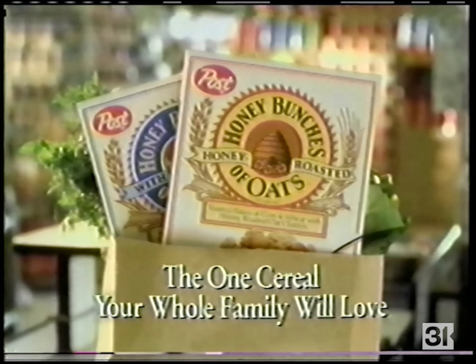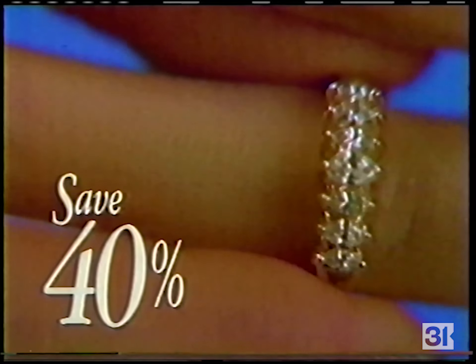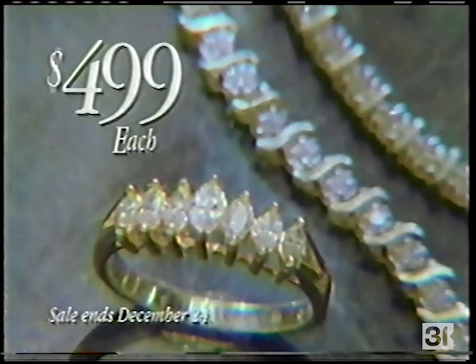You can count on Sears for great Christmas values at our fine jewelry sale. Save 40% on this half-carat diamond anniversary band, or these one-carat diamond bracelets — just $4.99 each, on sale now only at Sears.